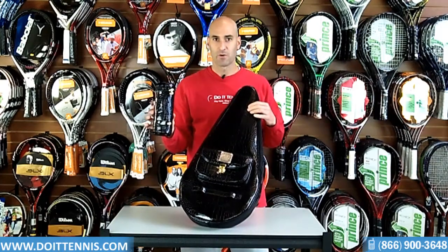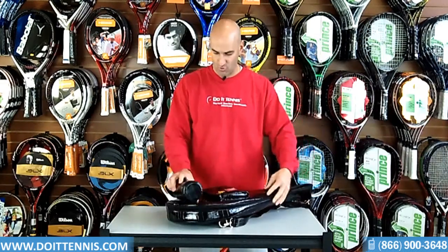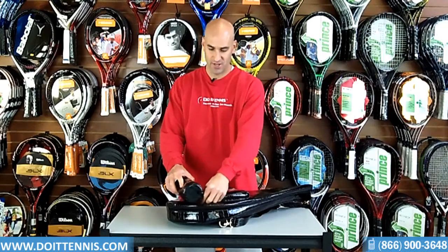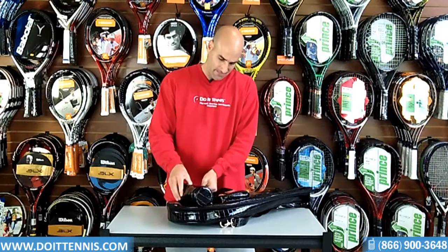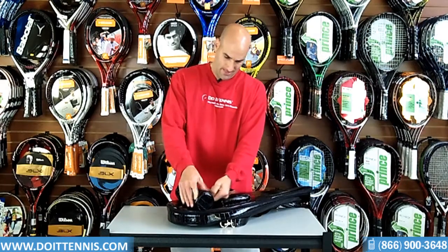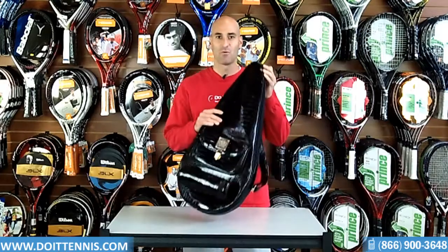I also have this water bottle holder. There are two little holders right here. I'll go ahead and put this water bottle in — it hooks right in here for you. There you go, so you can take that with you.